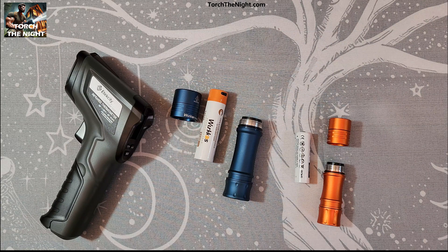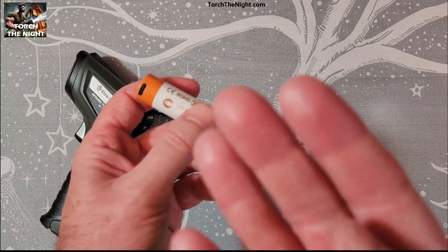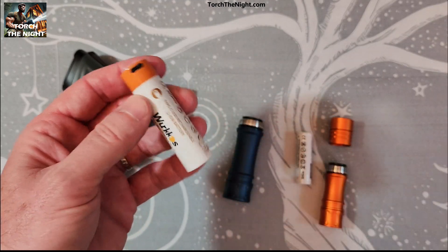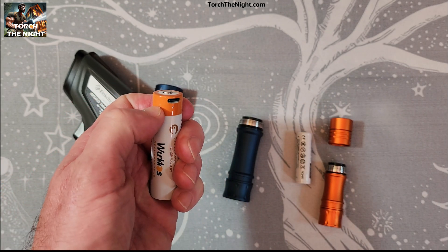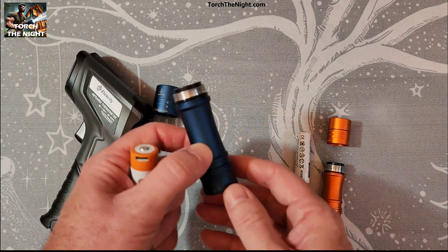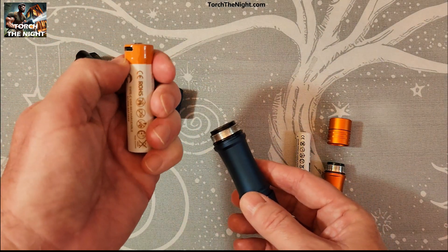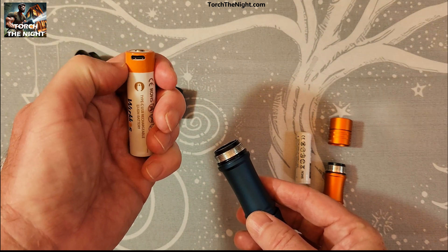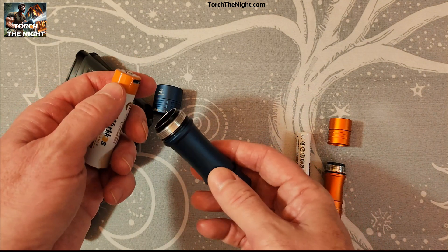The new TS-10 Max comes with this rechargeable battery — it's a good bit longer than the other batteries. Right in here it's all got electronics that'll charge the battery directly without having to externally plug it in. You get your battery heat build-up, but this level here may run a little bit cooler, so it might actually help keep it from overheating as fast.